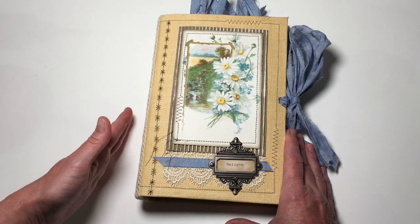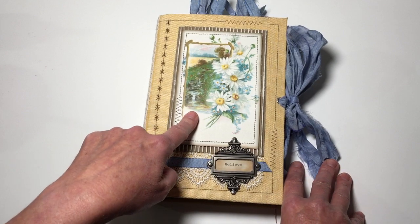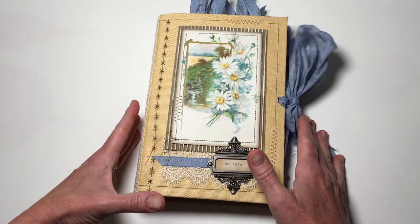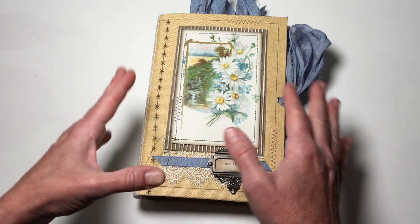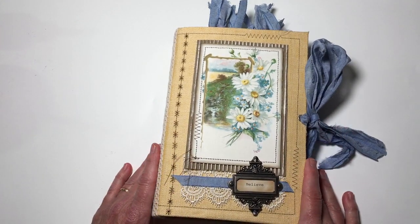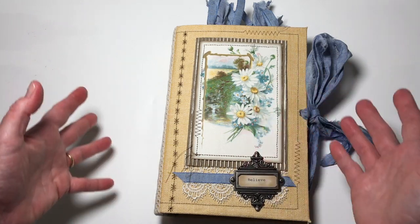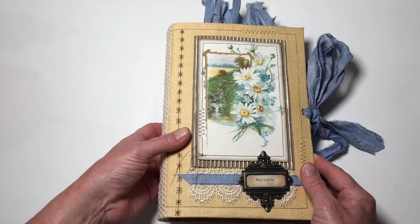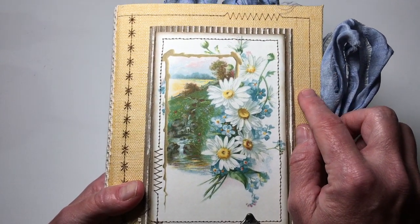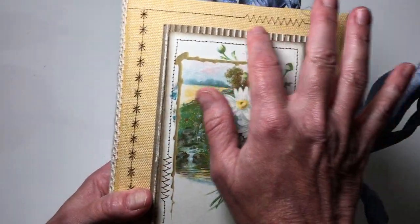I kind of had an idea of where I wanted to go. I was originally going to do a hardcover book, but the more I worked with this kit — this is a daisy kit, the Lazy Daisy kit from My Porch Prints — the more it felt rustic, and a hardcover journal wasn't going to serve it well. So I went with a softcover journal. It's pretty stiff but soft, and it's simply a fabric-covered manila folder. I covered it with fabric — this is actually a linen upholstery fabric.